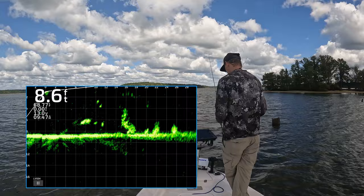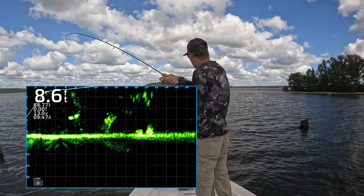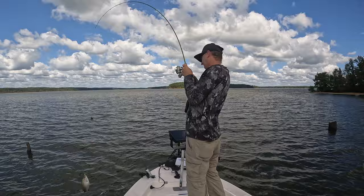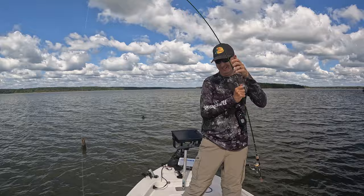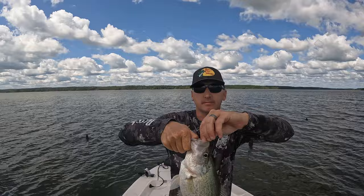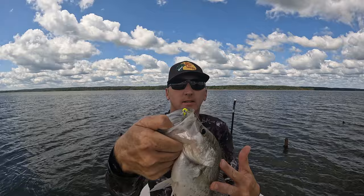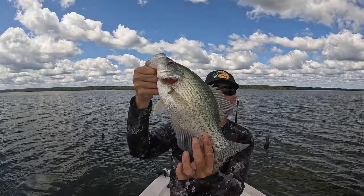Oh yeah! Oh my goodness — wow, now that's a beautiful crappie right there!